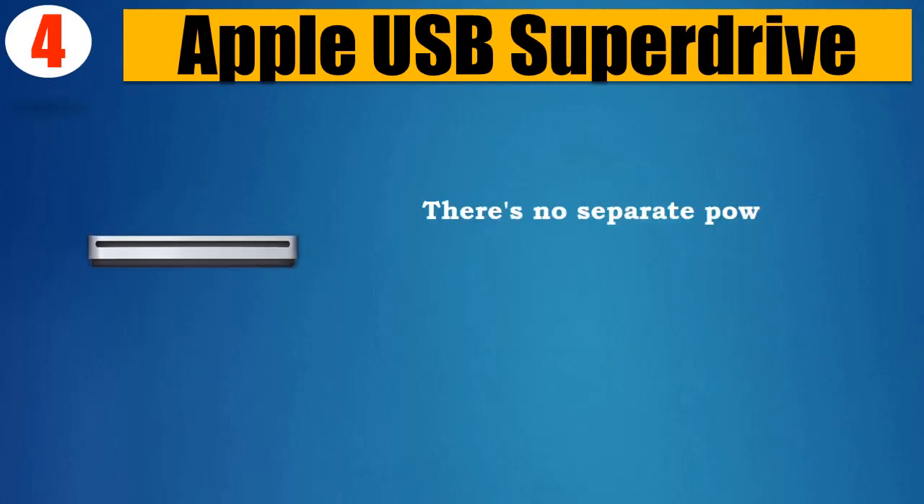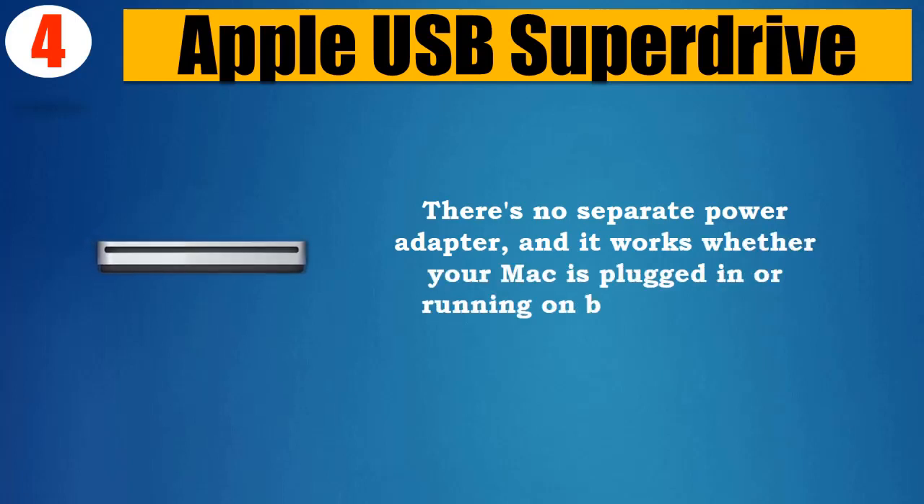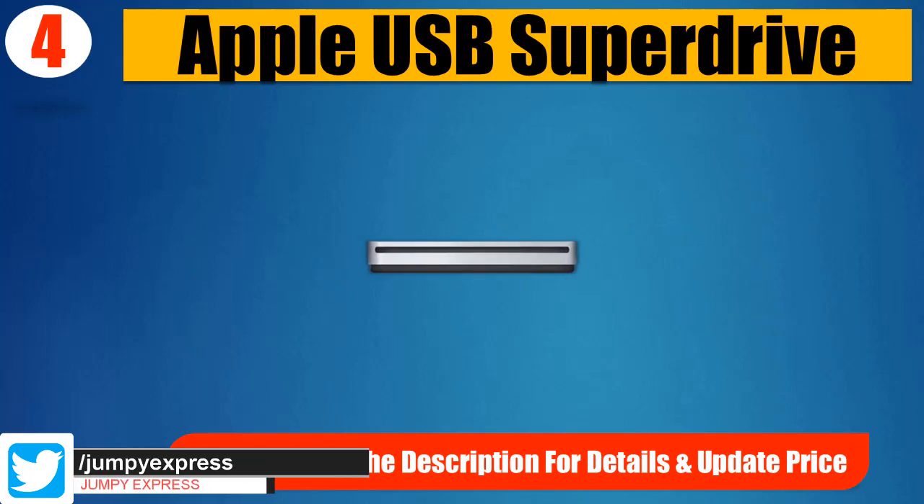There's no separate power adapter, and it works whether your Mac is plugged in or running on battery power. Please check the description for details and updated price.